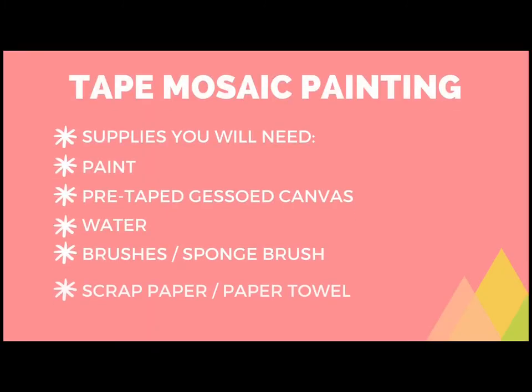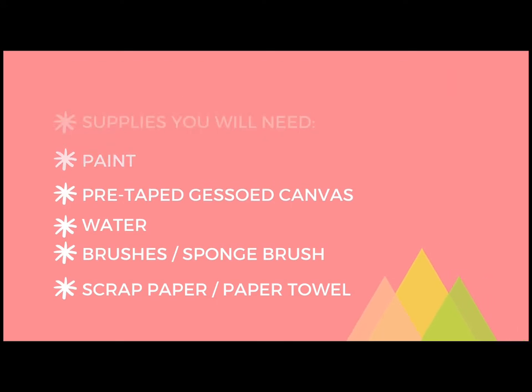To make a tape mosaic painting, you will need paint, canvas, water, brushes, and scrap paper towel.